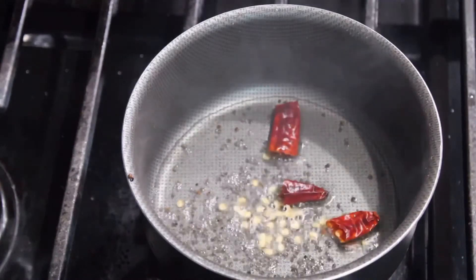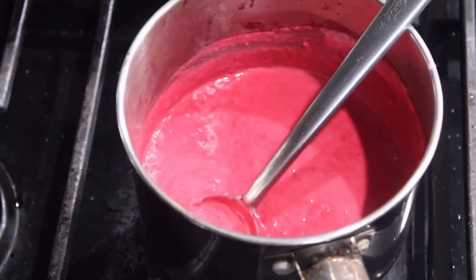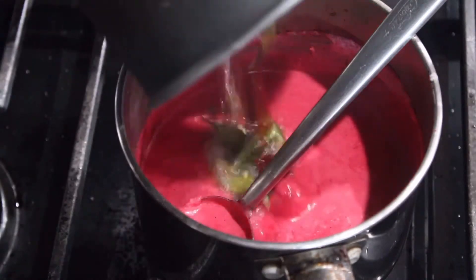Then we will cook the rice in the pan. We will put the rice in the pan. We will put it in the pan.